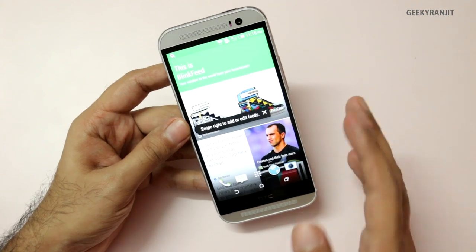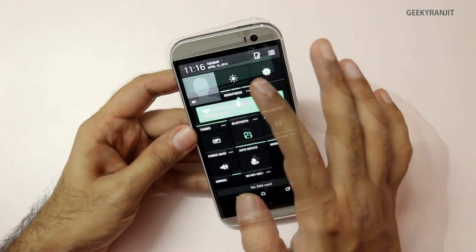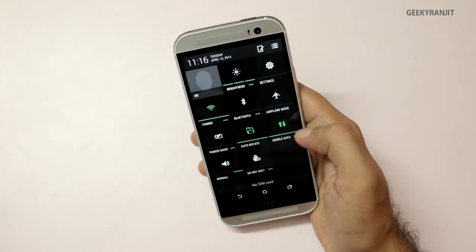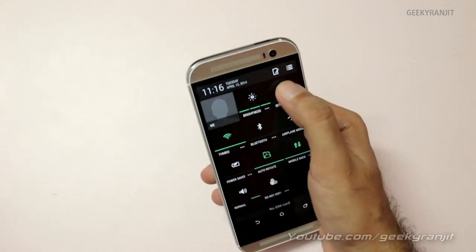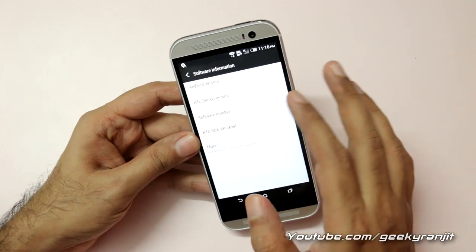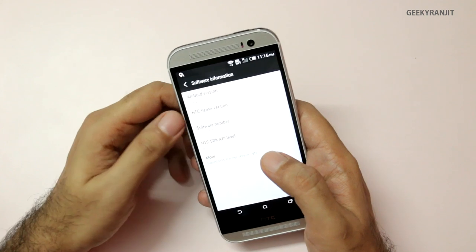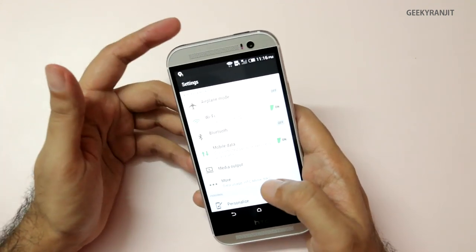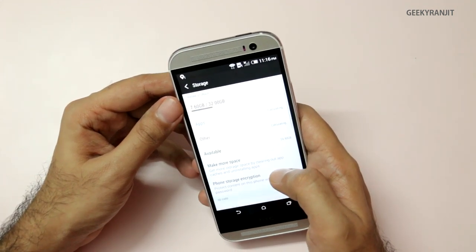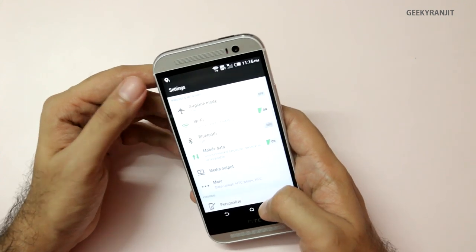These are the home screens. Let's look at the Android version — we also have quick toggles here. Going into Settings and software information: out of the box it comes with Android 4.4.2, that is KitKat, and it's running the new HTC Sense 6. The model we have is the 32GB variant, and if we go to the storage tab, the available storage is 24.4GB.